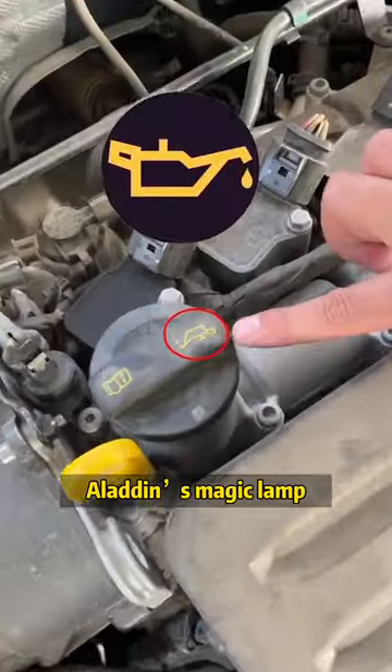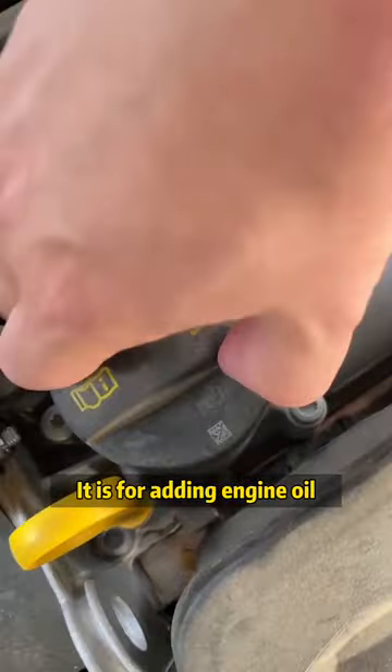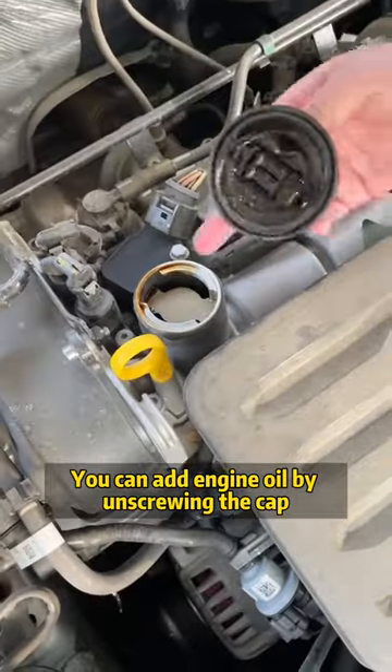The first one: Aladdin's magic lamp. It is for adding engine oil. You can add engine oil by unscrewing the cap.